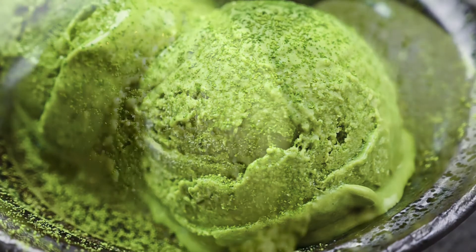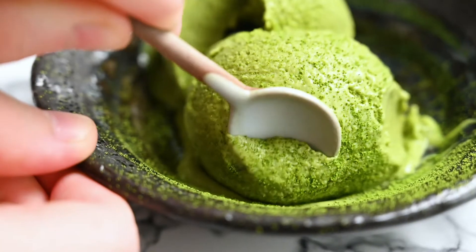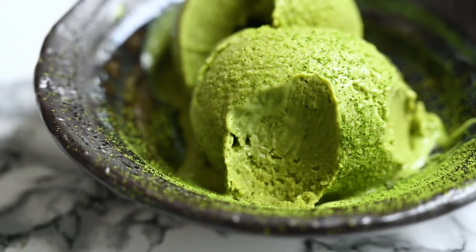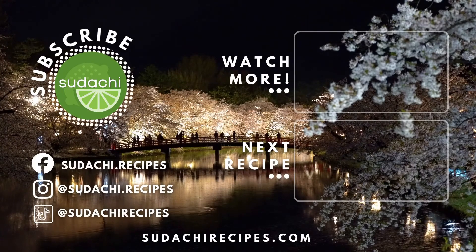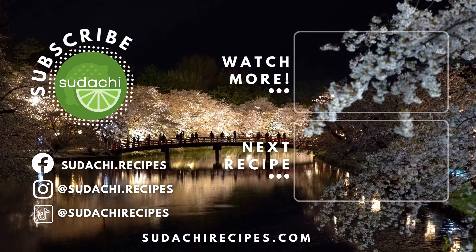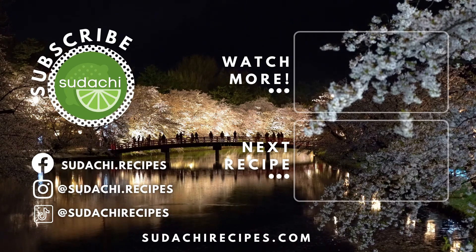Thanks so much for watching. I hope you enjoyed this recipe. Don't forget to like and subscribe to my channel for more tasty Japanese recipes. Have a good day, and hope to see you next time. Bye.